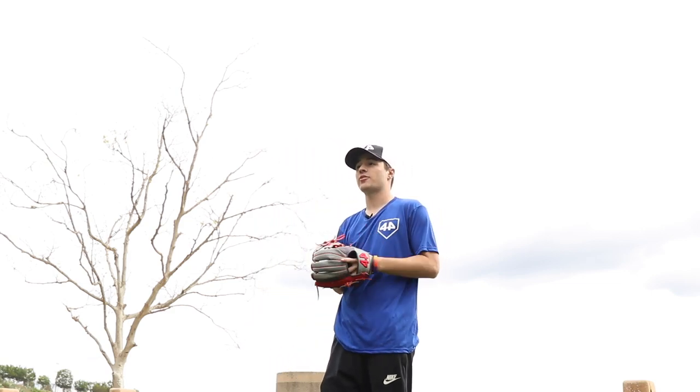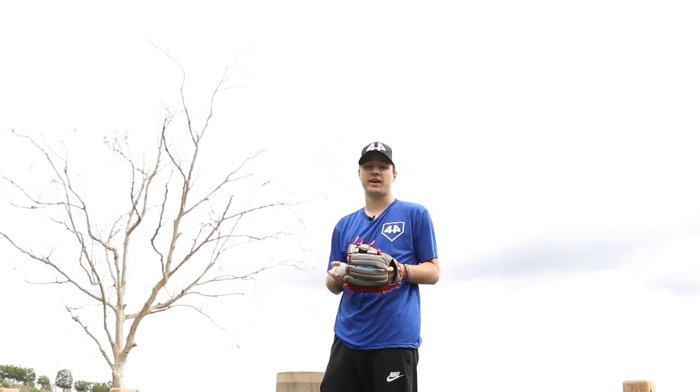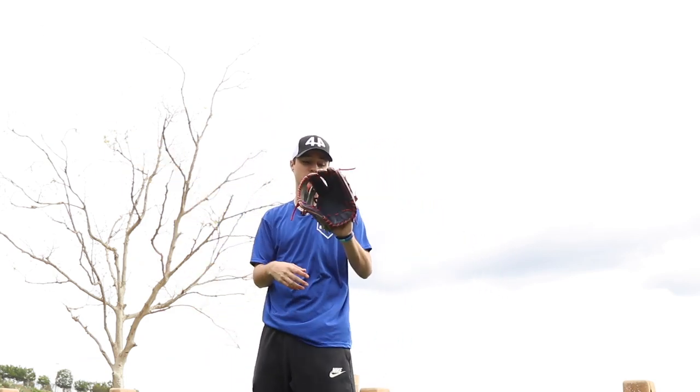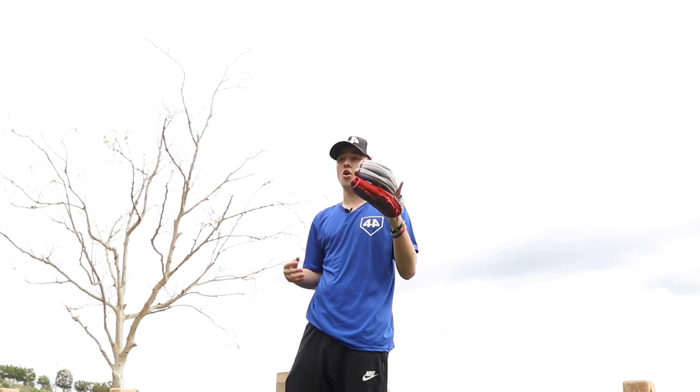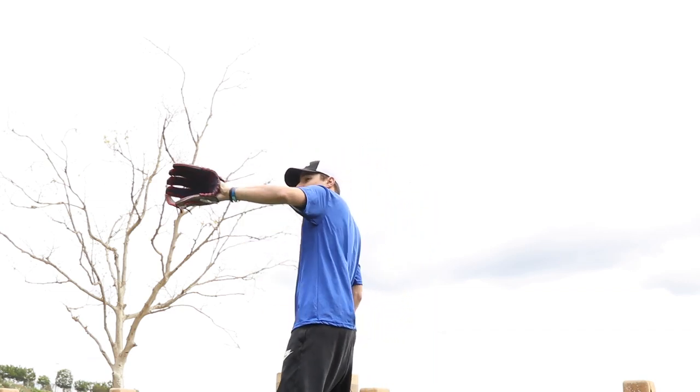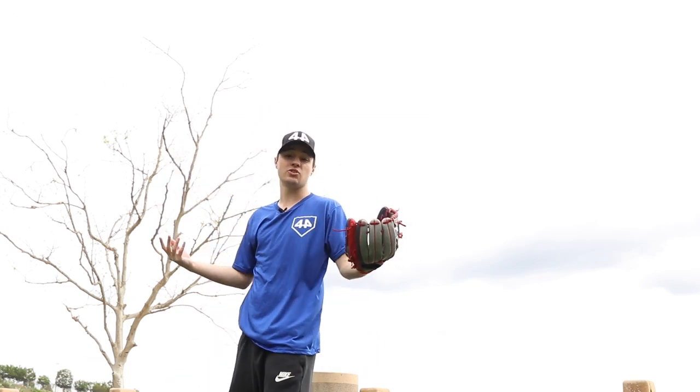So we've been playing catch for about 30 minutes now — 30 minutes of catch combined with 30 minutes of breaking time, about an hour total — and here's how the glove is looking. Almost game ready. I'd say after maybe two or three more days of catch, maybe take some ground balls with it, you should be ready to use this thing in a game.